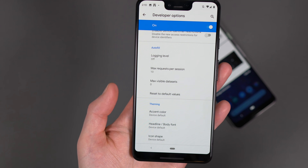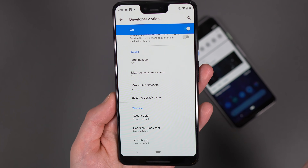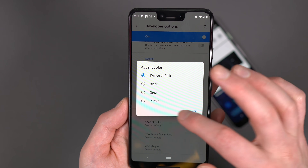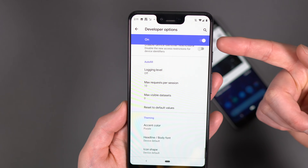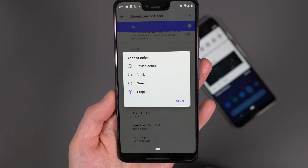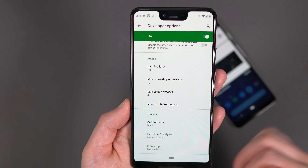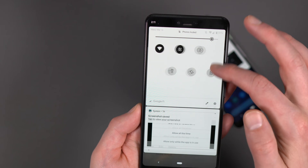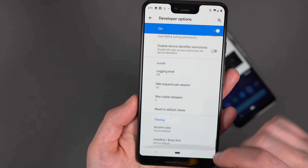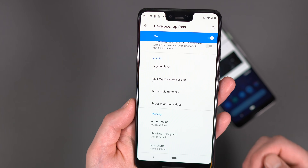So first thing I'll show you is this section at the bottom called theming. So this could mean that there's some theme ideas on the way, maybe a dark mode, maybe just some other color options. So if I go to accent color, I can actually choose a different accent color. So I could choose like purple and then all that blue color I had changes to purple. So I've got purple colors everywhere. Like these things could go away and this could just be something Google's toying with, but we do have a couple of color options here. And there's black - now that's not a night theme, that is just a black accent color, so don't get too excited there. And there's the device default. There's a couple of other options here, like icon shape, but these aren't new - you could change these from the desktop previously.